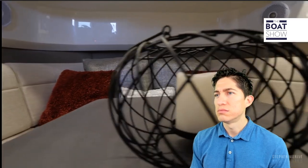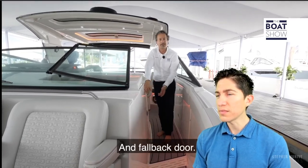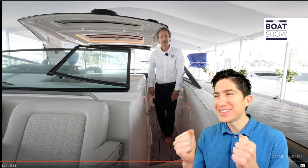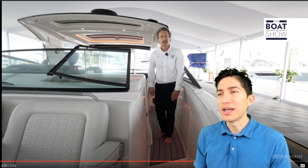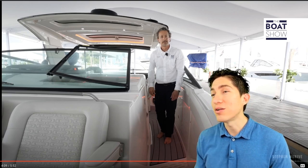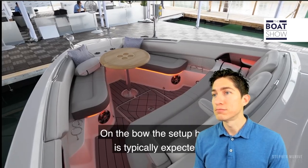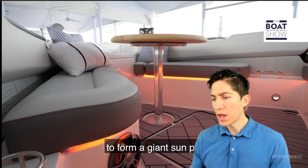On port there's an additional fridge and microwave with air conditioning controls. I like the wood, I like the fabrics, I like the head with a shower, solid surface — it looks comfortable and spacious for about a 41-footer. The layout in the cabin is modern and clean. Moving forward, there's a pull-back windshield. I wish there was a better way to do that type of windshield, but honestly it's probably the best option now — I just can't wait for someone to invent a better solution.